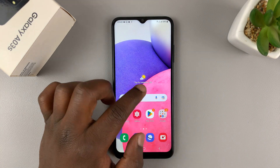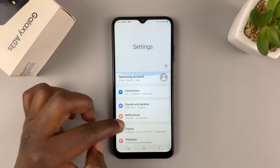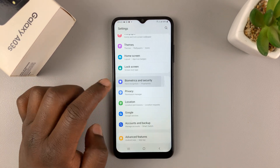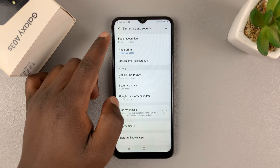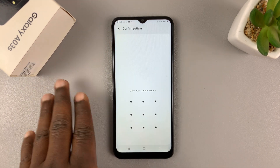First, go to Settings and on the main settings page scroll down to Biometrics and Security. Tap on that and then go to Face Recognition and tap on that.